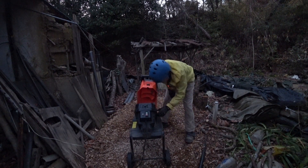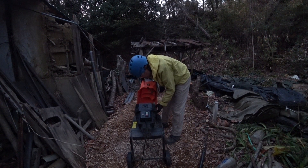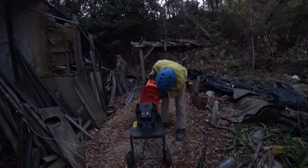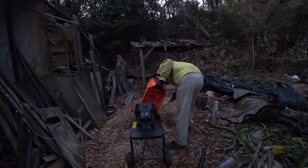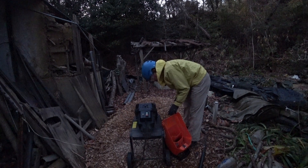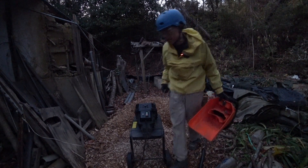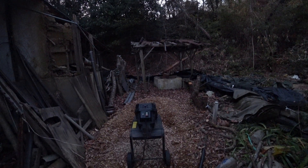Let's see. How did it break like this? I successfully removed the cover, but it doesn't look like I can fix it myself. Too bad.